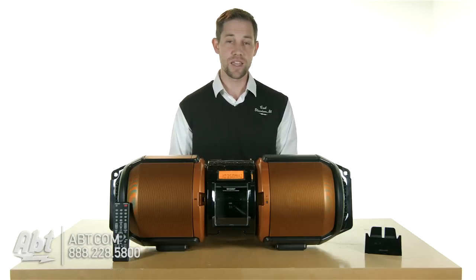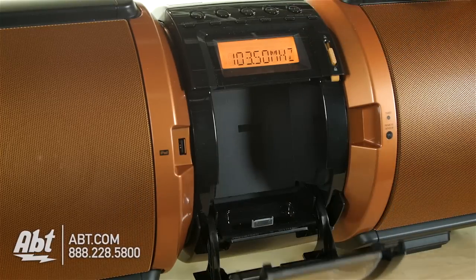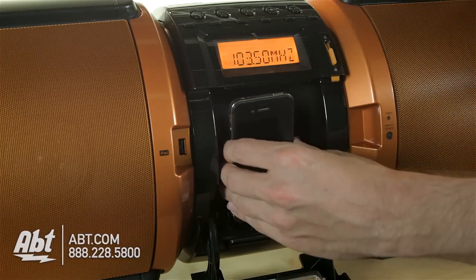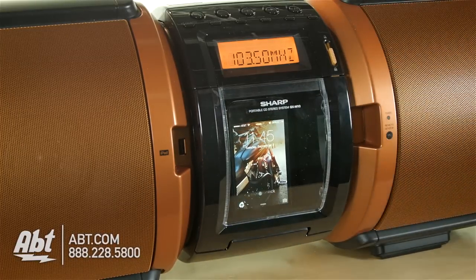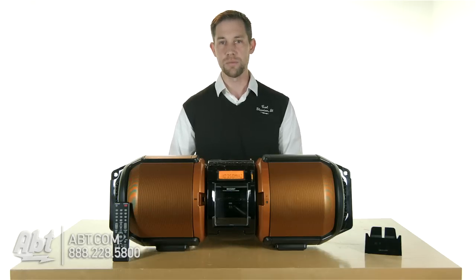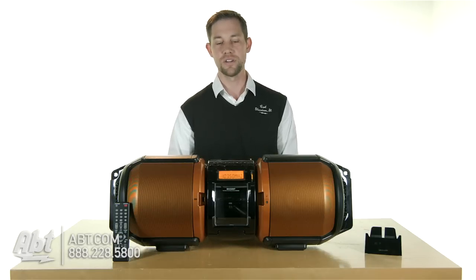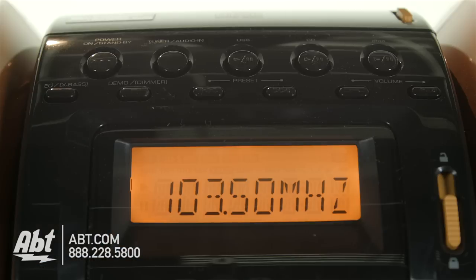There's a variety of different ways to listen to your music. You have your iPod docking station here in the front. It does use a 30-pin connector, so if you don't have an older iPod or iPhone, you also have the option through an auxiliary input in the back to hook up a newer iPod, iPhone, or whatever kind of MP3 player you use, with a mini plug-to-mini plug. You also have a CD player built into the top and an FM tuner.